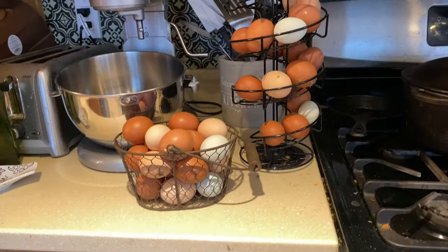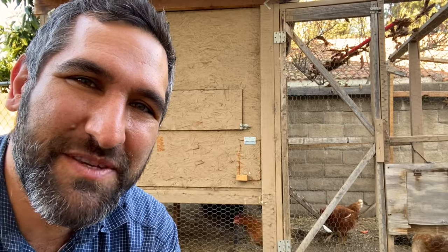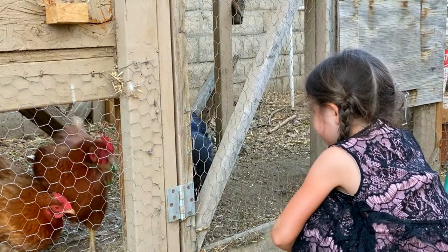In addition to the regular chicken feed we give them, we've really enjoyed giving them kitchen scraps — not chicken scraps, kitchen scraps — as well as things from the garden we don't want to eat, like failed produce or stuff eaten by bugs, or even better, loaded with bugs. We like to feed those to the chickens, and our kids really enjoy doing that.